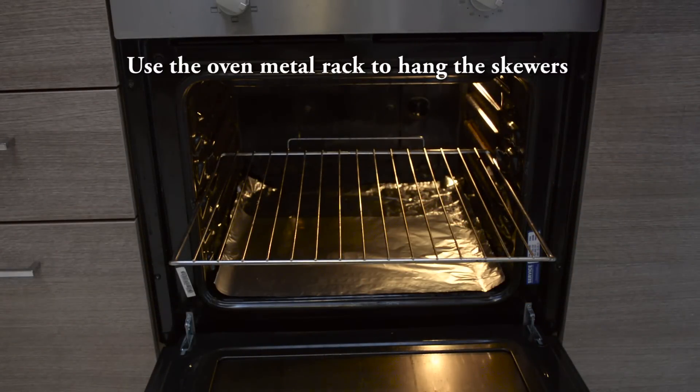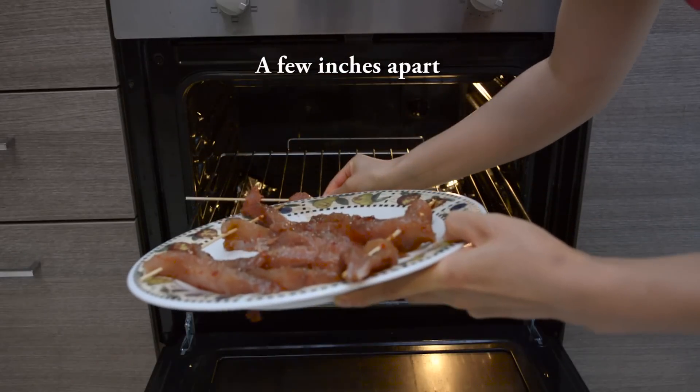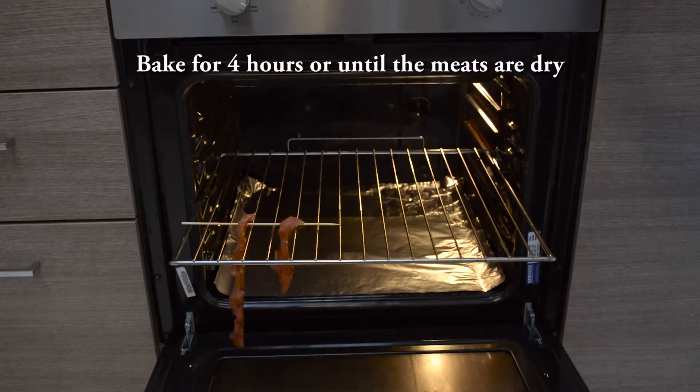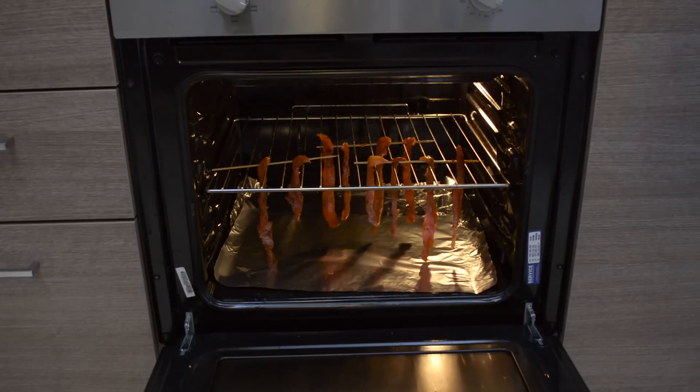Now we're going to use the metal rack to hang the skewer. If you have a lot of them, make sure to leave a few inches in between. After you hang all the turkey breast, cook in the oven for 4 hours or until dry.